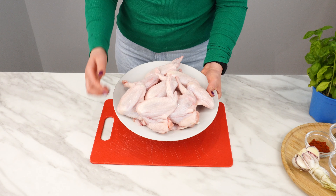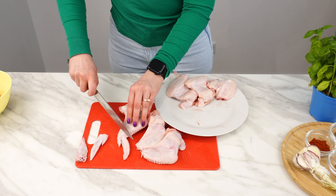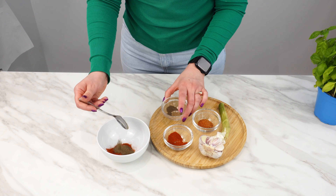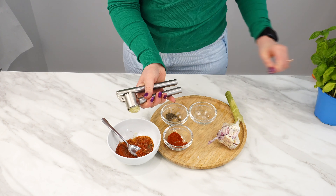Get one kilo of chicken wings. Cut off the tips — we will use the wing drumsticks only. Prepare your favorite seasonings for the chicken, such as salt, bell pepper, paprika, turmeric, or curry. Add them to the chicken and mix.